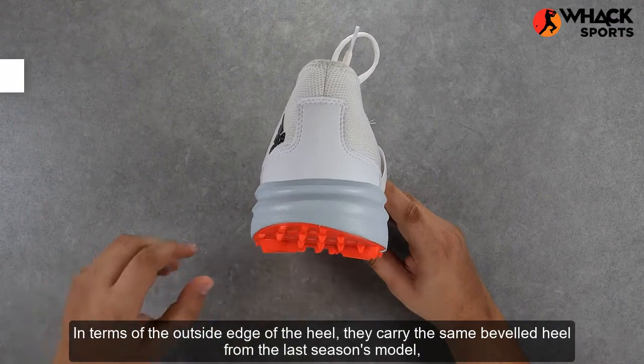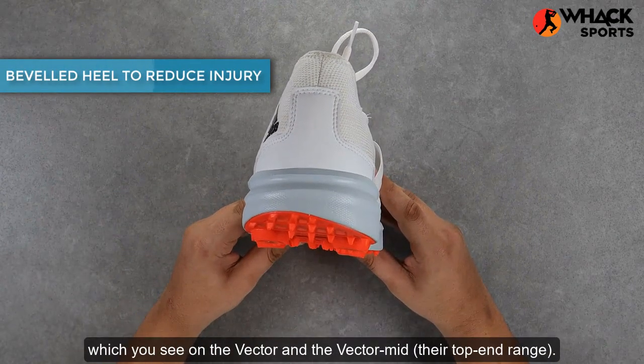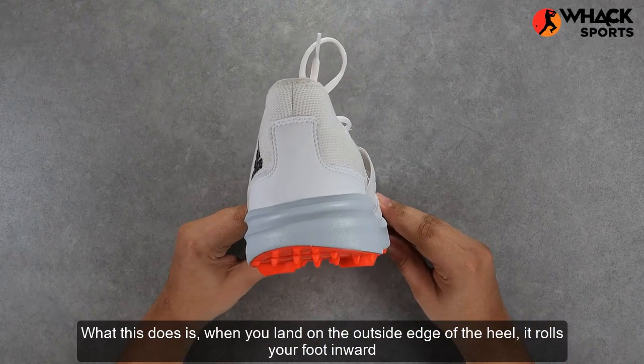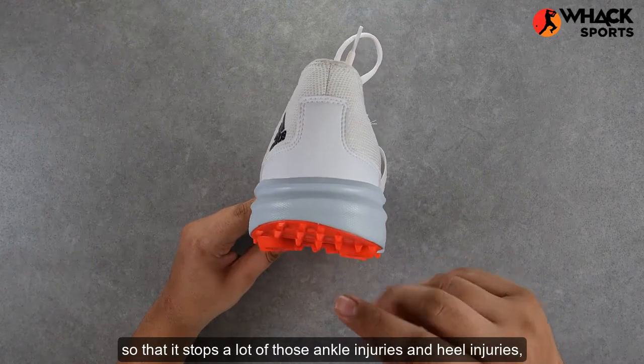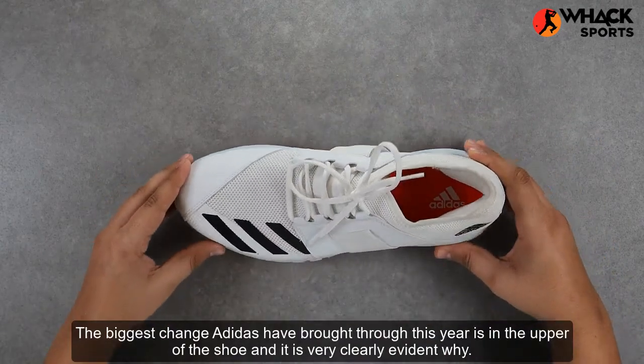In terms of the outside edge of the heel, they carry the same beveled heel from last season's model, which you also see on the Vector and the Vector Mid — their top-end range. What this does is when you land on the outside edge of the heel, it rolls your foot inward so that it stops a lot of those ankle injuries and heel injuries, making it a really good essential feature to have.